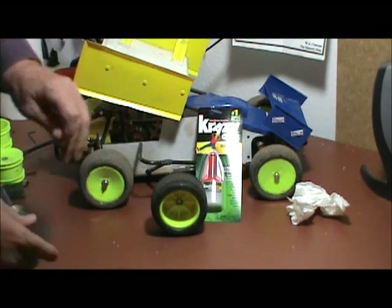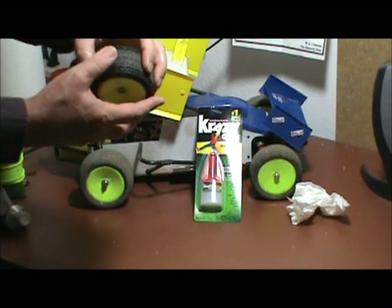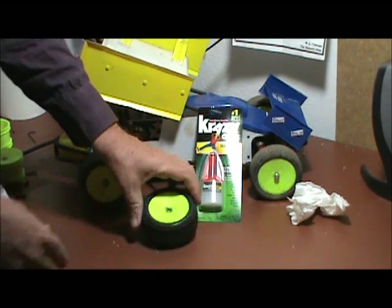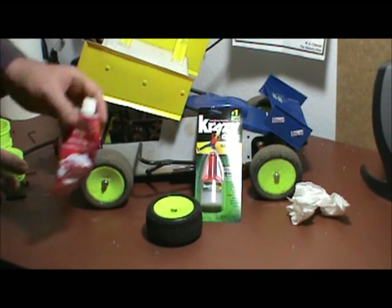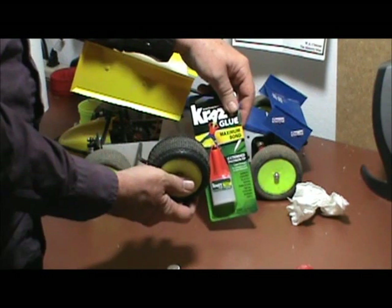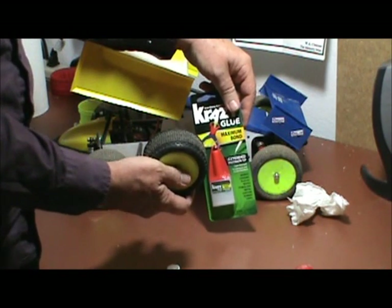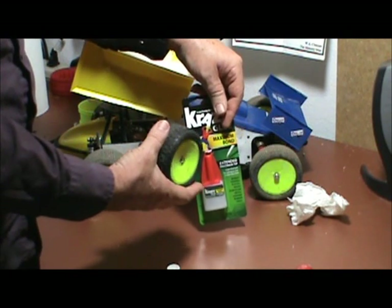It's very important not to play with the tire anymore. You've got to give the shoe glue 12 hours to really set. The real purpose of this is to keep the tire stable and keep it from expanding.